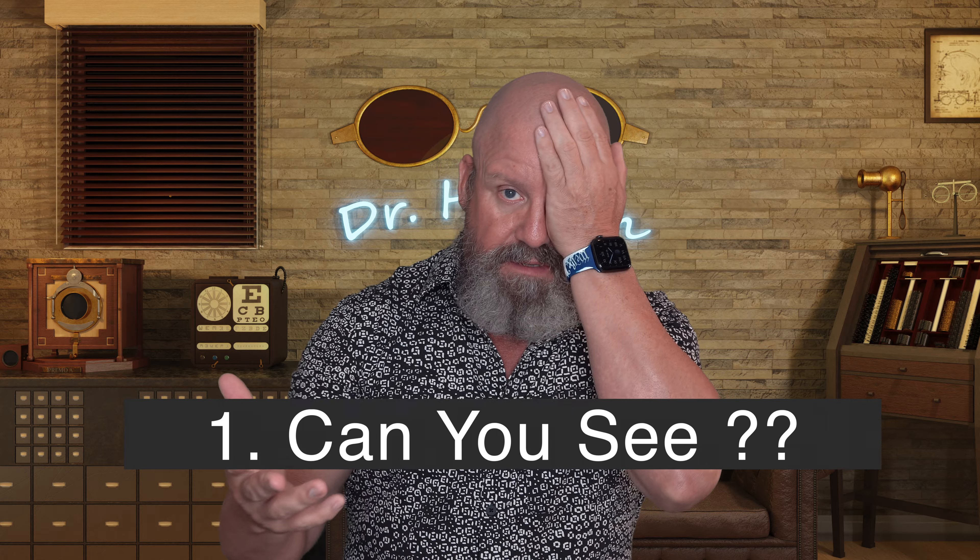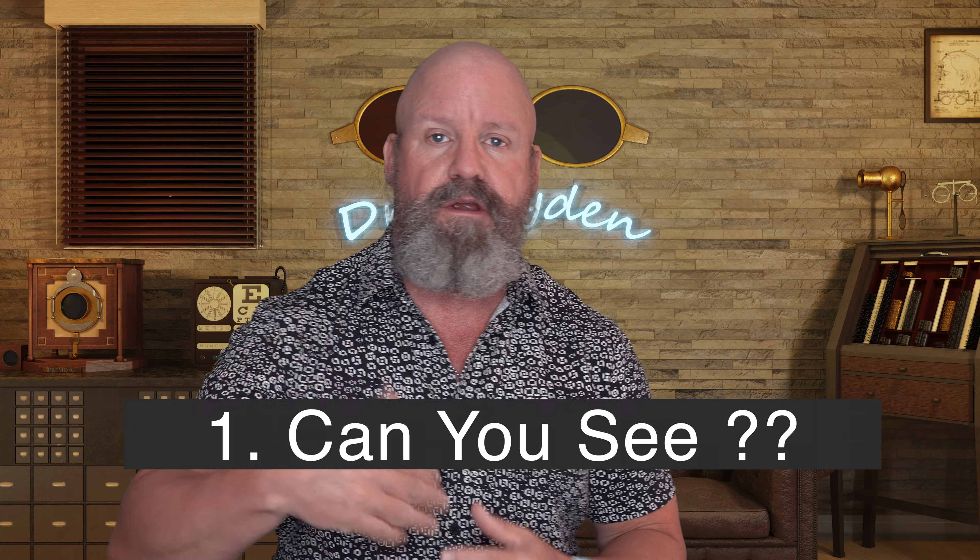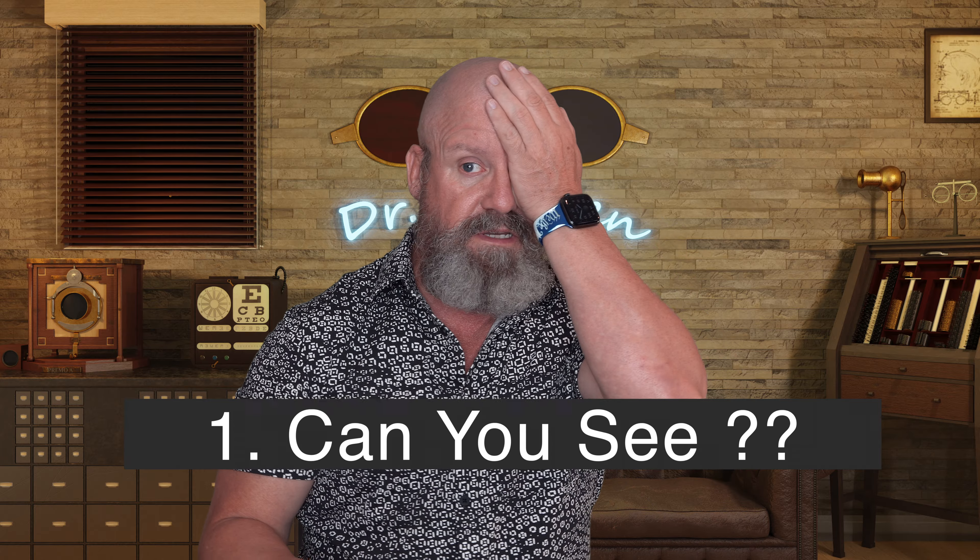Here are the first three things you need to do before you go digging and do more damage than it's worth. The first thing is to close the opposite eye and look around to see if you can see clearly. Sounds intuitive, right? If you wear that contact for distance, look far away — if you can see clearly, the contact is probably in place on the eye.